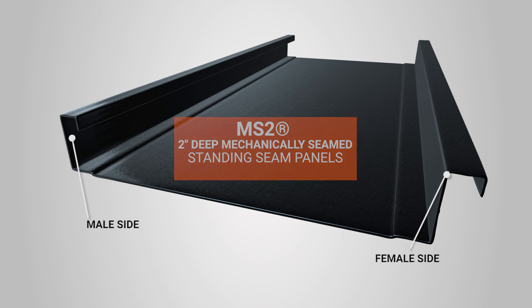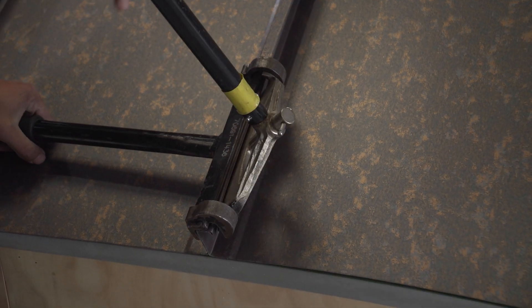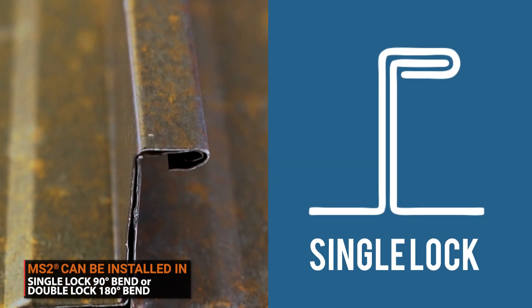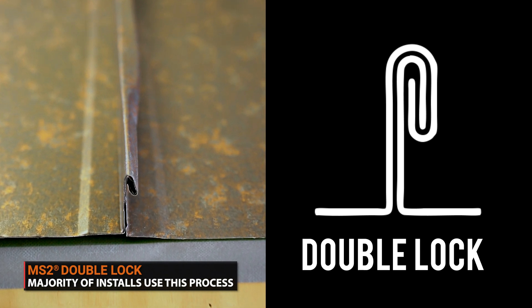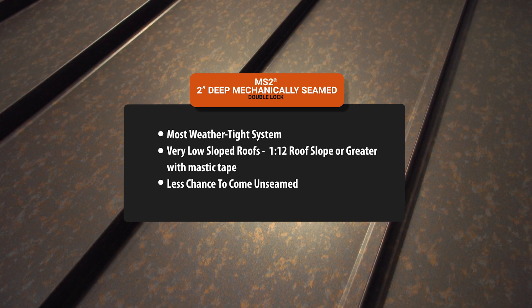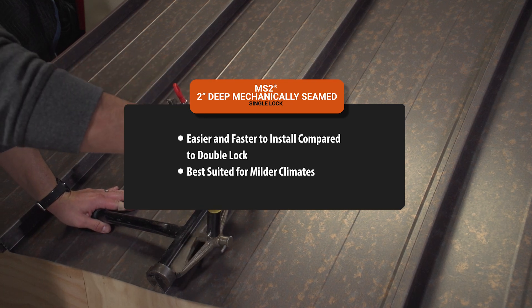Mechanically seamed panels are designed with clips that line up with one another to be locked together by a mechanical or hand seamer. They can either use a single lock system or a double lock system. A single lock system refers to the seams being folded over once, while a double lock system is when the seams are folded twice. Double lock systems are more commonly used, more secure, and have better overall performance. If you are working with a very low sloped roof, a double lock is the preferred system, as it makes the panels more weathertight. A single lock system is easier to install and is best suited for milder climates, since the seams are not as weathertight as double lock panels.